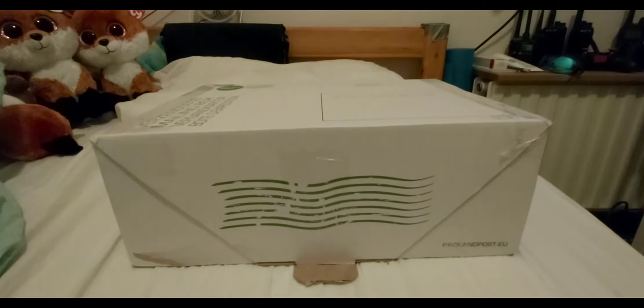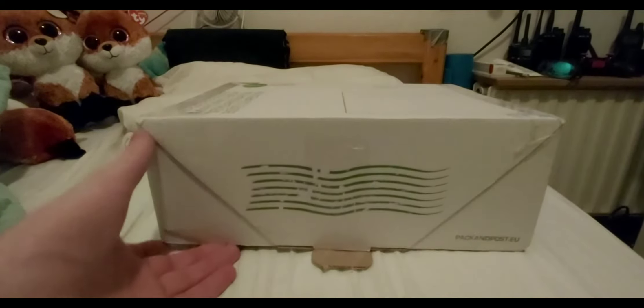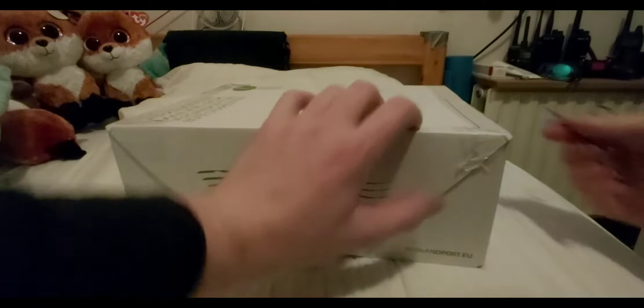So today I'm gonna do a review about this package I got. It's a mystery package but I'm gonna open it and see what's inside.